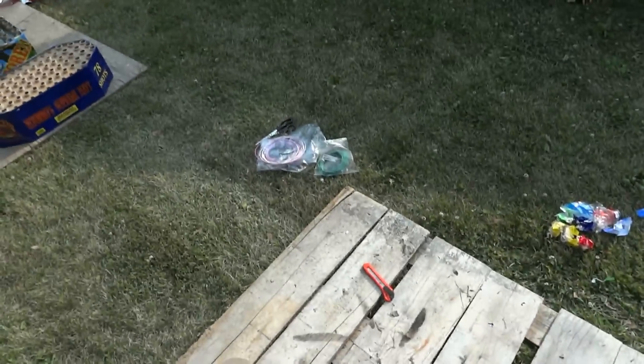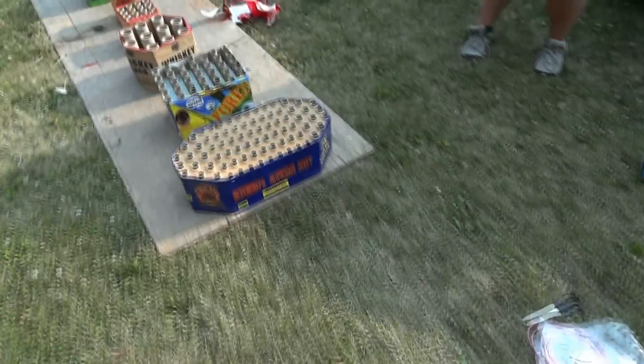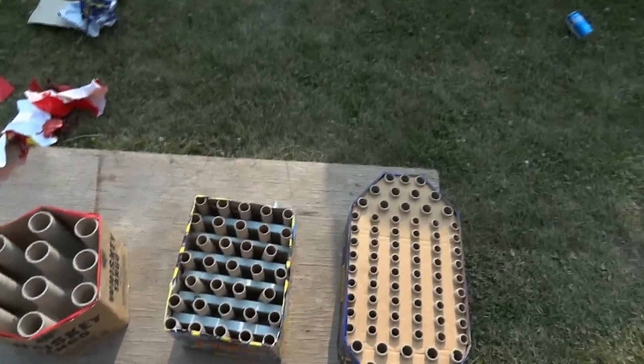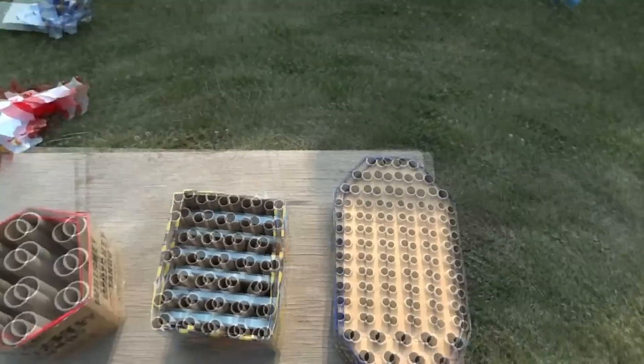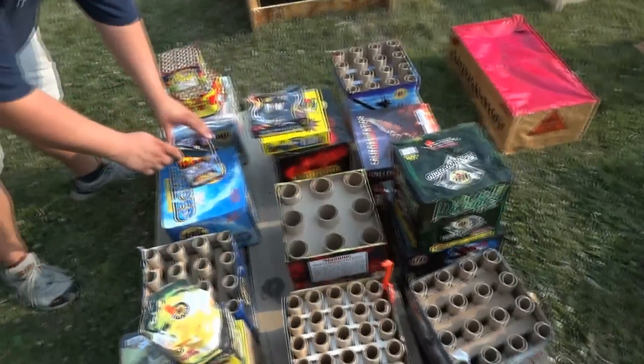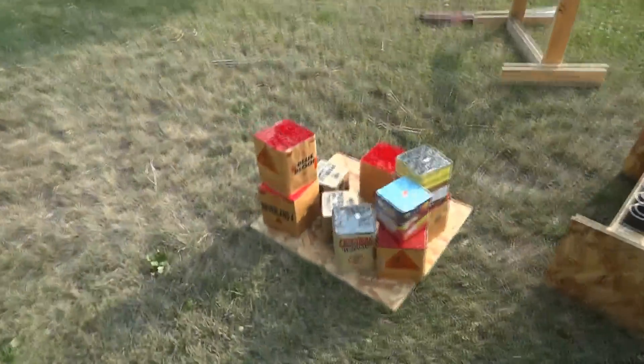Right here we're gonna have some 200 gram cakes, which I'll show you in a second. Then we have 500 grams - I think we're gonna do two 500 grams per cue because we have 24 cues and we have a lot of 500 grams. Here's all the other 500 grams - he's cutting off the tops of all of them. And we got some more 200 grams.